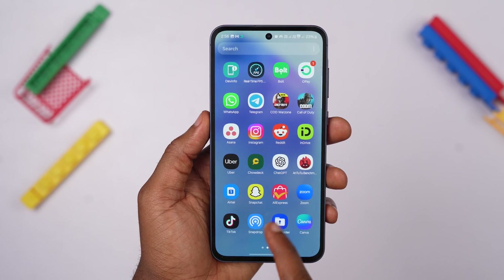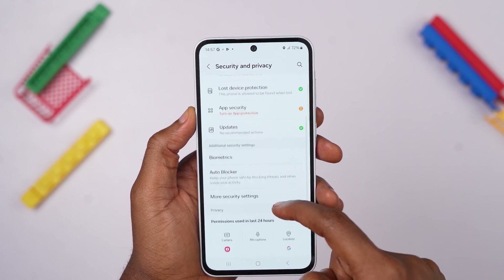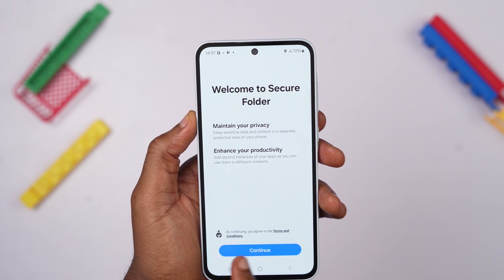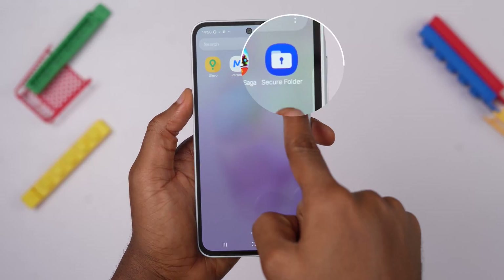If you are looking for a way to keep your private pictures, videos, chats, and files safe and secure, the Samsung A55 has a great feature called Secure Folder. To get started, go to your phone settings, then select Security and Privacy. From there, select More Security Settings and then Secure Folder at the top. Follow the prompts to grant the necessary permissions to create the secure space. Once the process is complete, you will find the Secure Folder as the last item on your app screen.